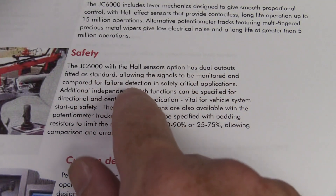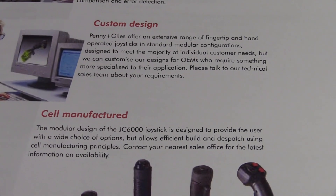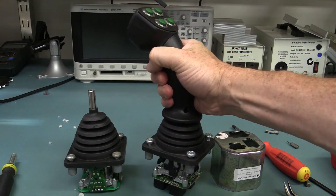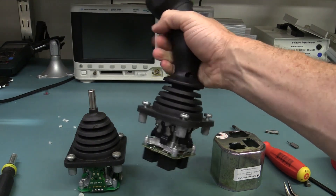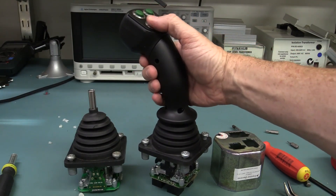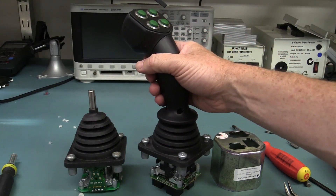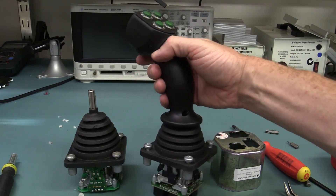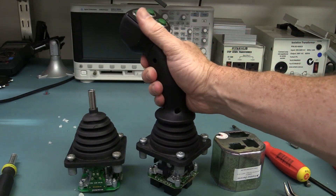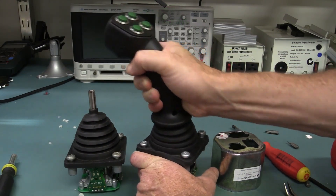And you can get dual-output ones as well for failure detection, safety-critical applications, all that sort of jazz. And of course a lot of custom design — whatever the hell you want. So there you have it — that's a brief look inside one of these professional industrial-type joysticks. There's quite a lot of really nice engineering which goes into these things. And well, if you have to ask the price, you probably can't afford it. These are designed for real industrial high-reliability applications, pretty much custom designed for your particular needs. So thank you very much to Mark from Control Devices here in Sydney for letting us have a look inside these beautiful joysticks. I just love a good stiff joystick — catch you next time.